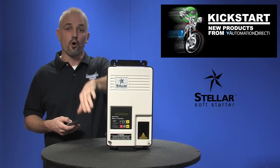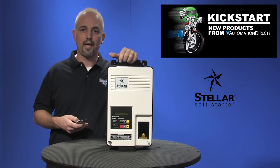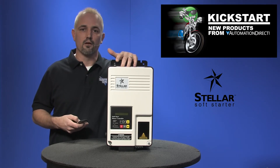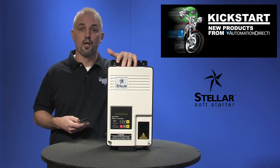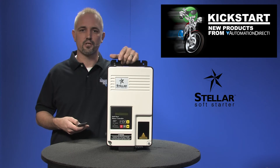There's a programmable keypad or you can get an optional remote keypad, and you can communicate to these via Modbus serial communications so PLC control is available. If you need help selecting a Stellar soft starter, check out our selection guides on our website or feel free to call our tech support. We don't charge for their help and they'll be glad to help you find the right products for your application.